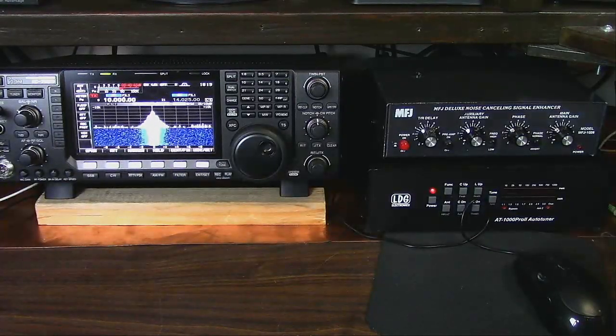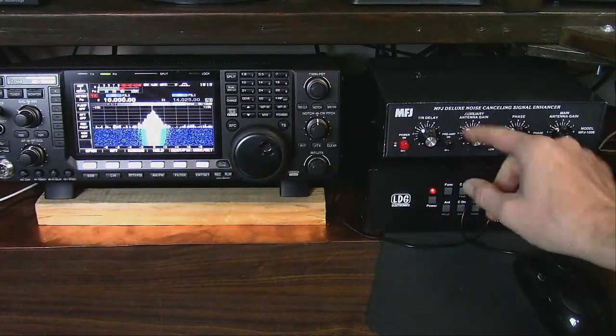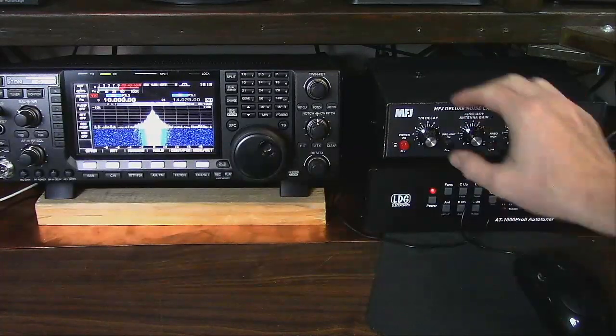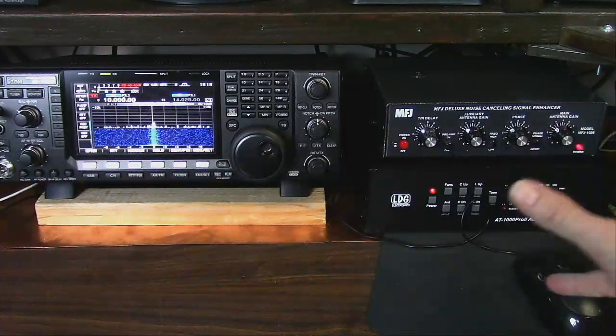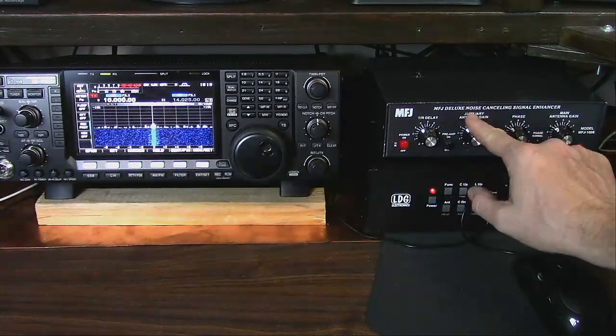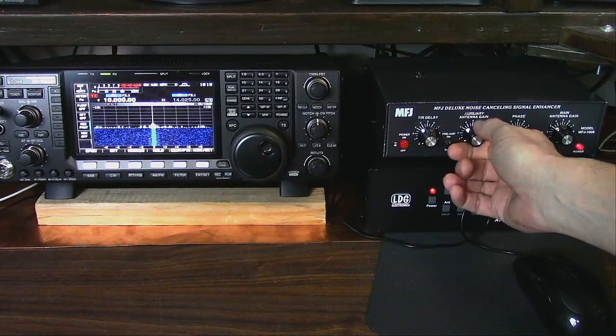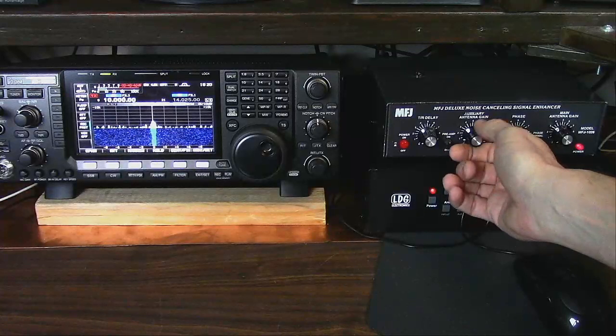Let's demonstrate how this works. The first thing you want to do is set your gains to zero — phase can be anywhere, that's fine. Turn the volume up a little bit. Now start with the noise antenna and bring the signal up so it's about S3, give or take.